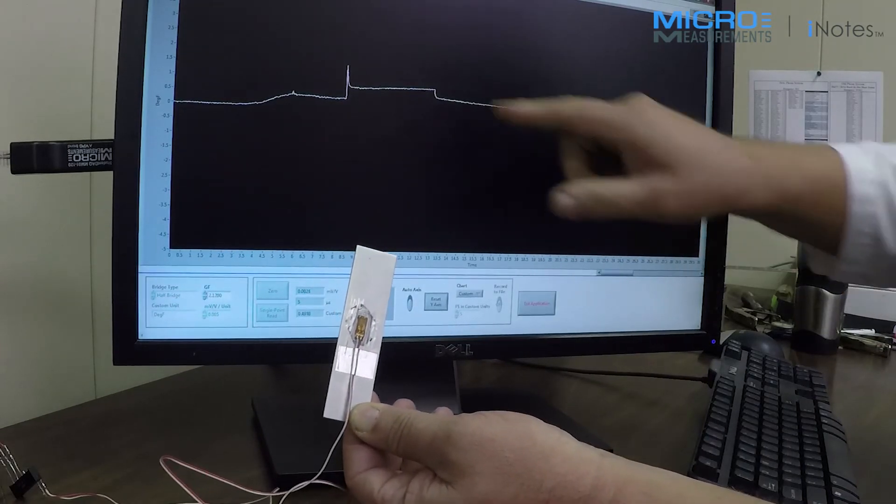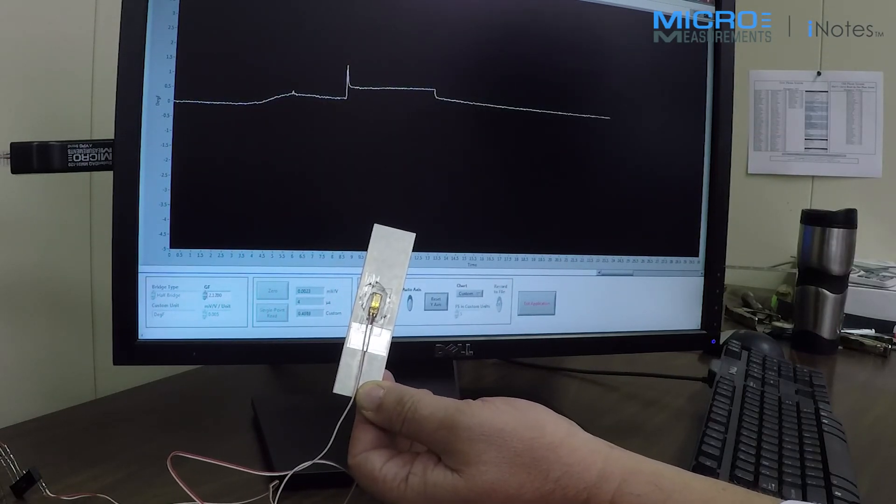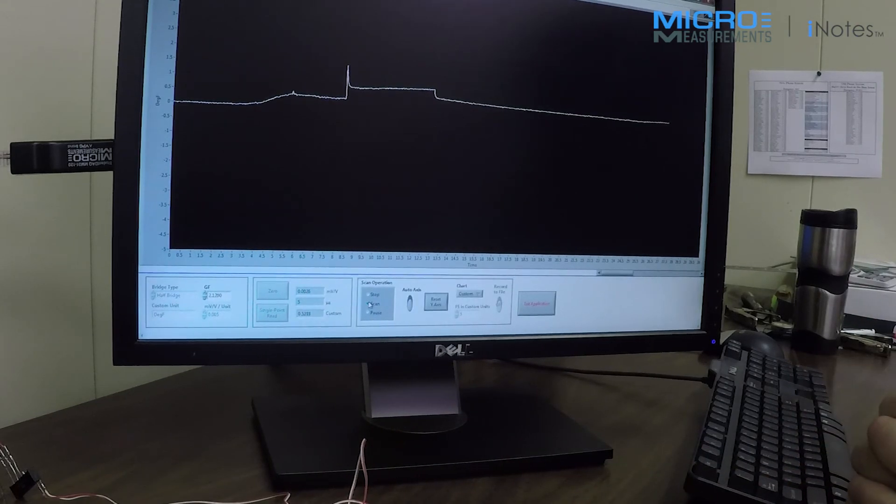This is a resolution of about half a degree — this device can resolve a tenth of a degree Fahrenheit. Thank you very much.